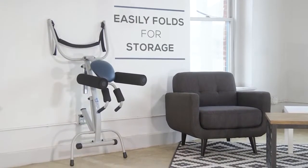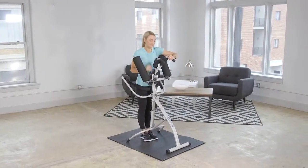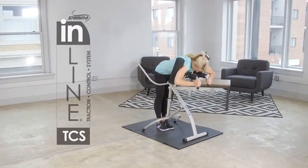When you're not using the inline traction control system, it easily folds for storage. If you want to reduce lower back pain and increase your flexibility in the comfort of your own home, then you should invest in the inline traction control system from Stamina Products.